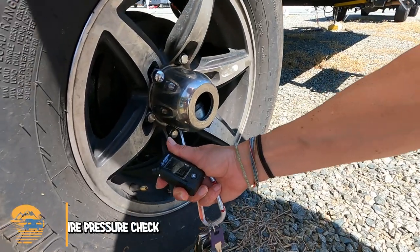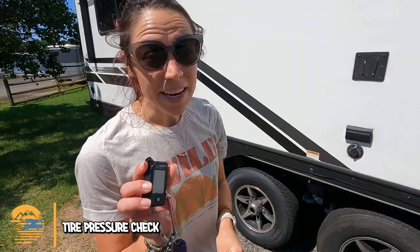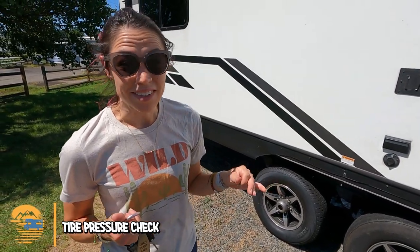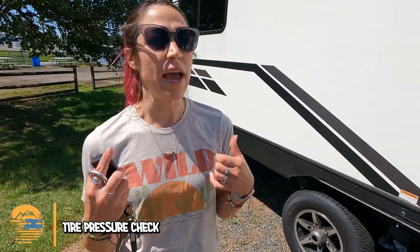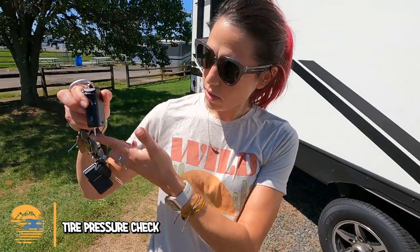The very last step is checking tire pressure. Yet again, another very useful tool we found on Amazon. Gone are the days of trying to maneuver our RV around crowded parking lots and gas stations to check tire pressure — this allows us to check it instantly and only pull up to gas stations if we actually need air. Bonus: it also checks your tread.